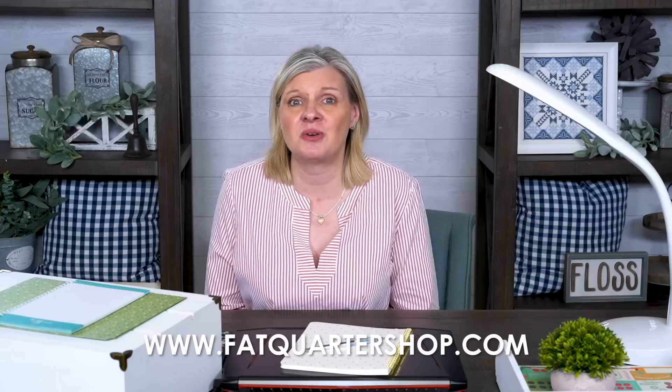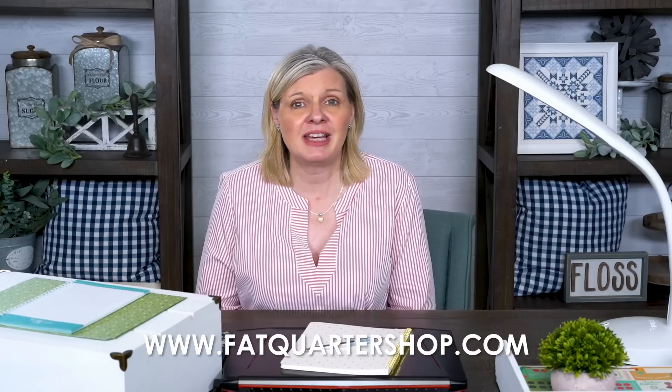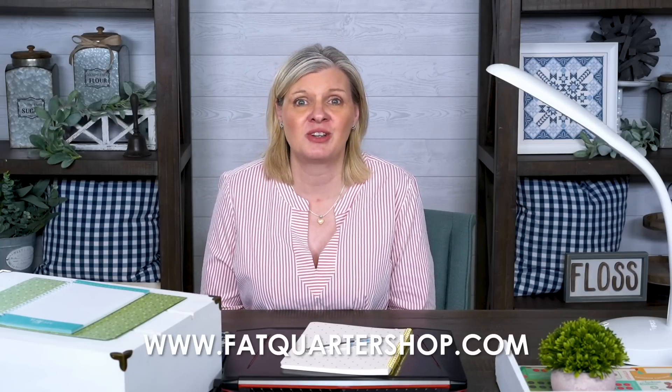I think we can start cross-stitching under $30. Now, if you already have scissors at home that you think will work, you have even more room because you'd only need to buy four things. So let's visit FatQuarterShop.com, look at what they have for cross-stitch, and start a new hobby for under $30.